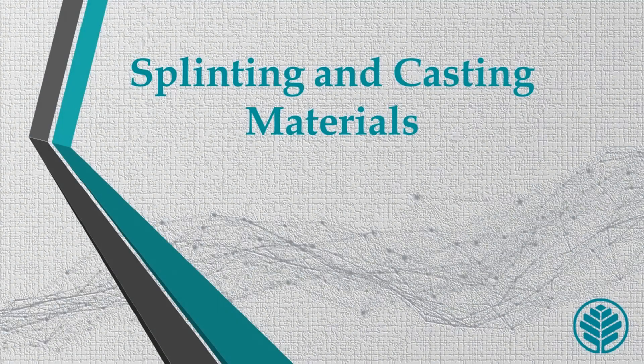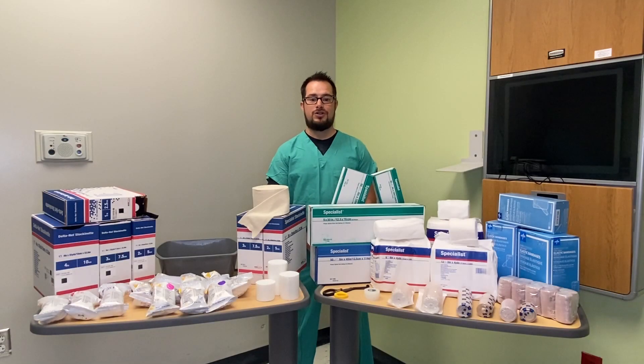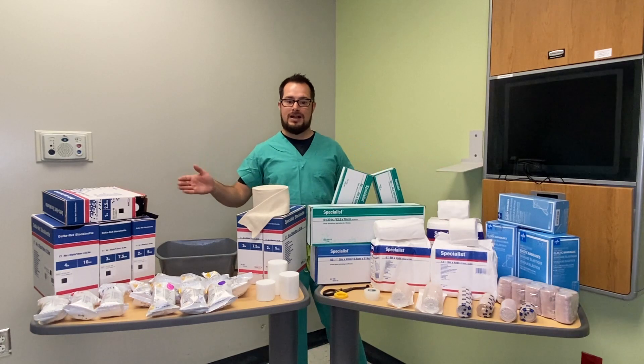No matter which material you may use, the general techniques are the same. I'd like to describe the different materials we use here at main campus. To my left we have plaster, and to my right we have fiberglass casts.